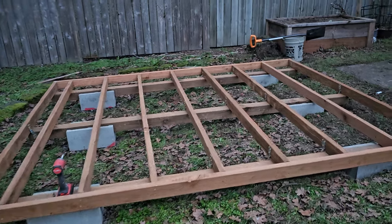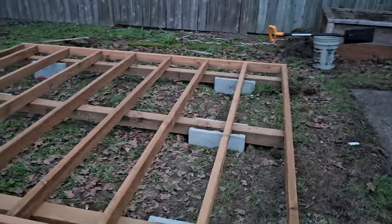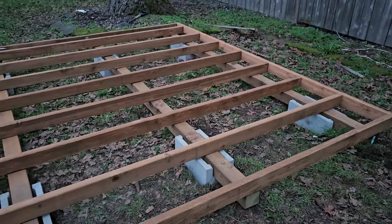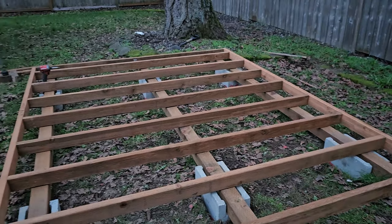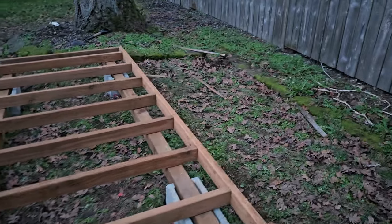I have never used a 2x4 before to do the floor joist for a shed. I saw somebody using a 2x4 and I said, hmm, let me try. Let me know what you think in the comment section below.